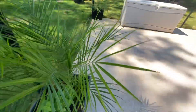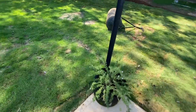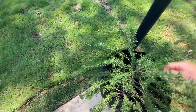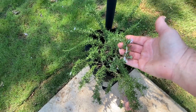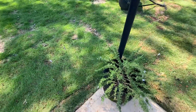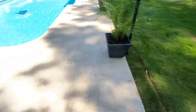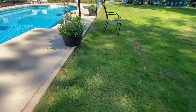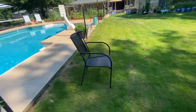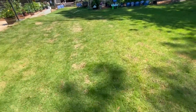This might be lemon mint — it smells lemony, might be lemon balm. I think this is the Tuscan Blue rosemary. I've got like three different kinds of rosemary and I can't remember which one is which, but this one's got little flowers. Rosemary is really good to have in the garden to help deter insects and attract pollinators. I'll do another video for the greenhouse.